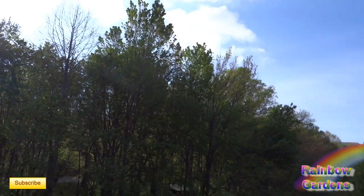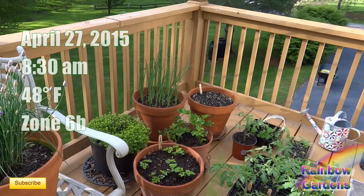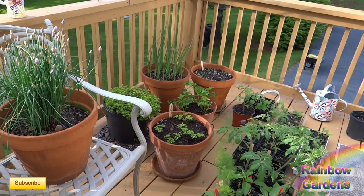It is a beautiful spring morning. It's April 27th, around 8:30, and about 48 degrees Fahrenheit. I'm in zone 6B, so I don't get to start my summer garden until a little bit after Mother's Day — around May 10th I can plant out my summer garden.